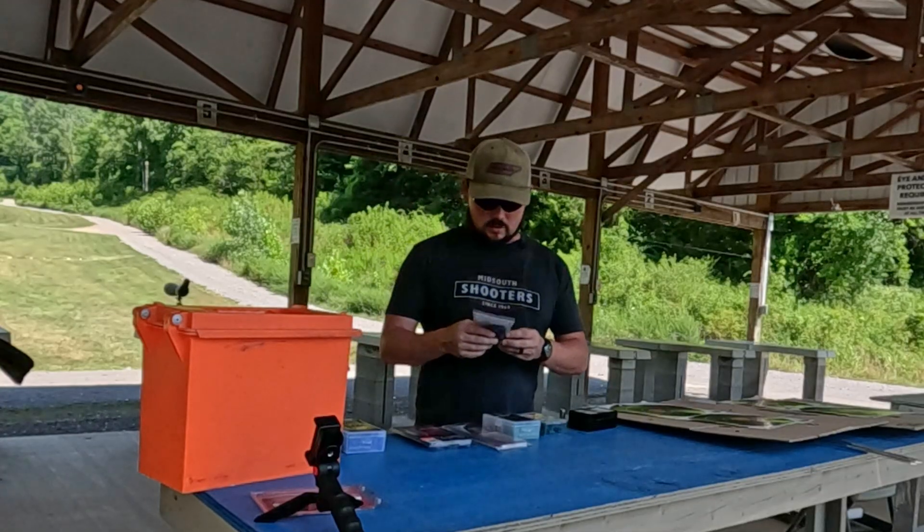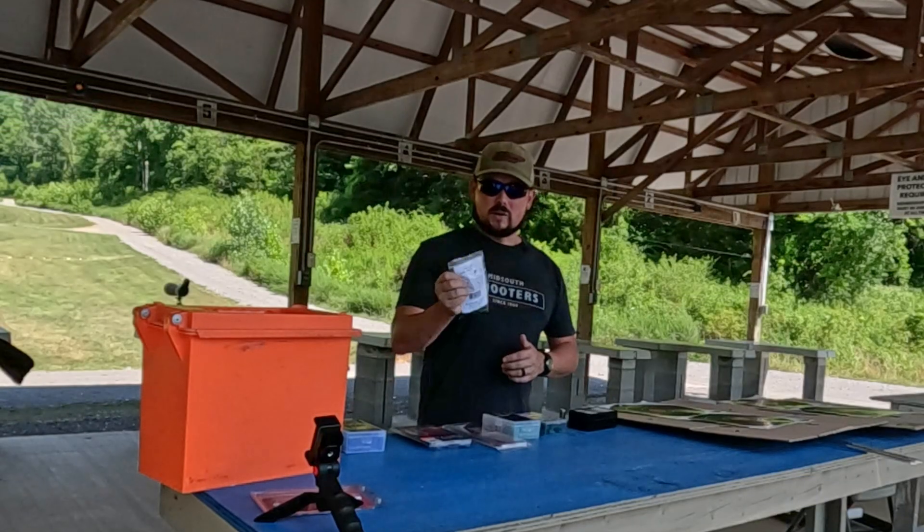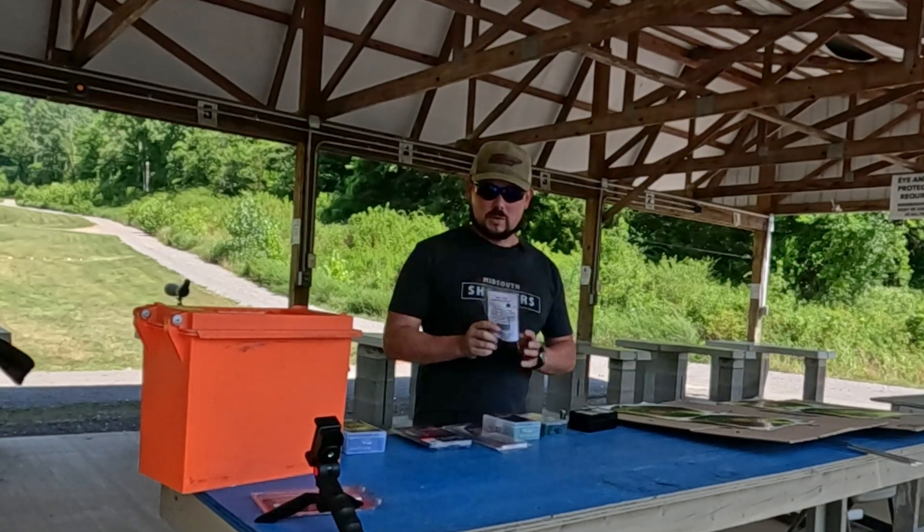I went online and found some MMP Ballistic Base sub-bases. I'll show you guys a picture up close of where I got that, and I'll throw the link down in the description. We picked these up and we're going to try them.